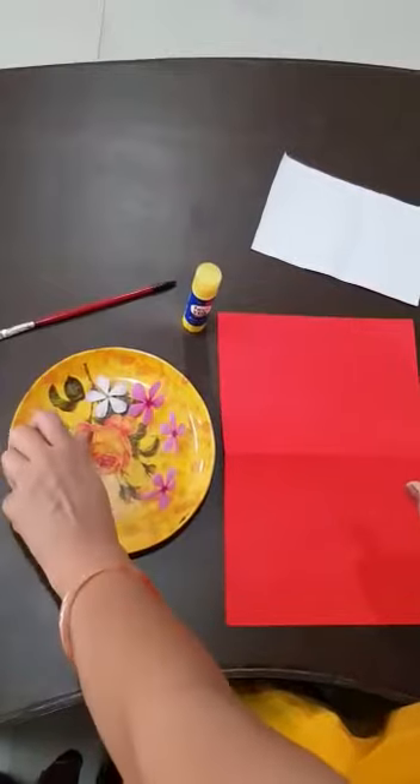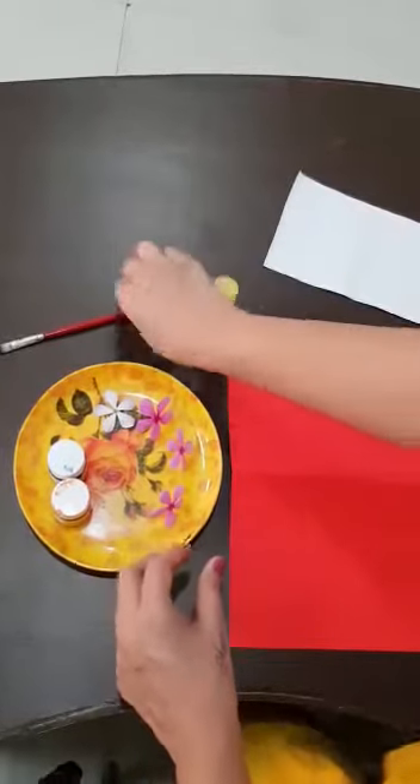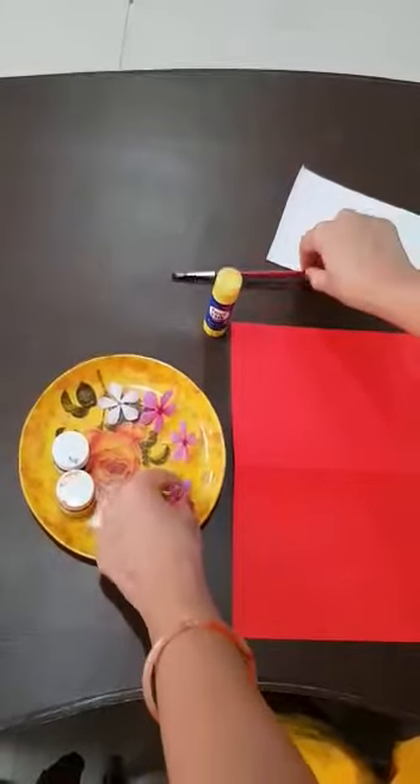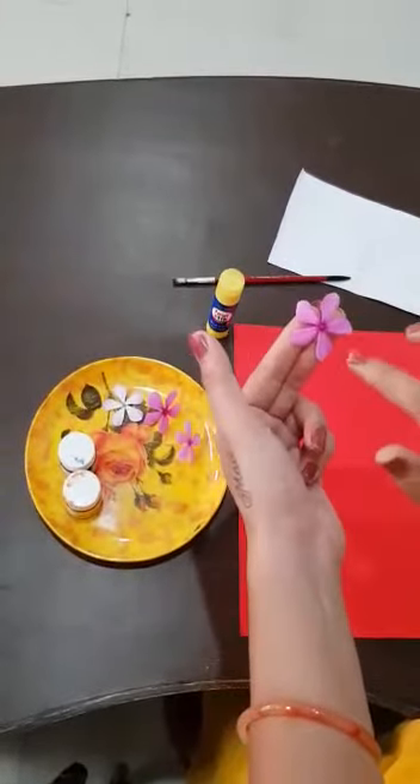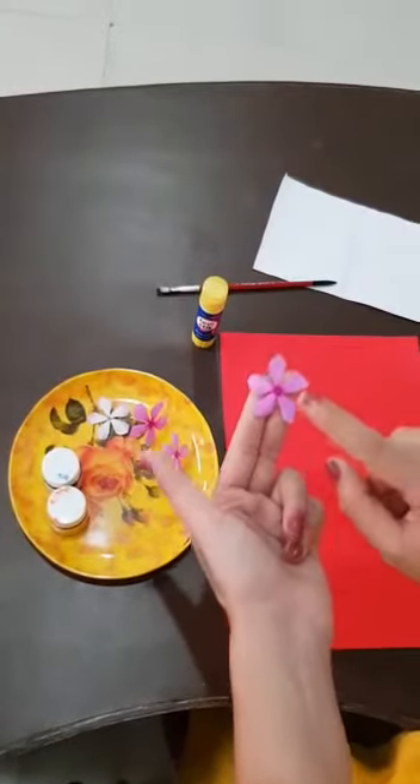If you don't have red and blue, you can use another two colors. And glue, paint brush, and most important kids — flower. Because today we will make a flower impression, so that's why I am taking flowers.